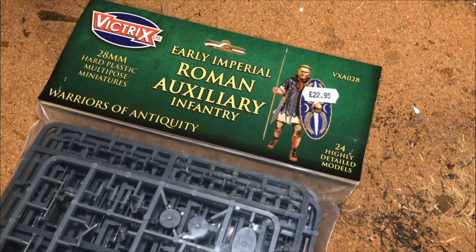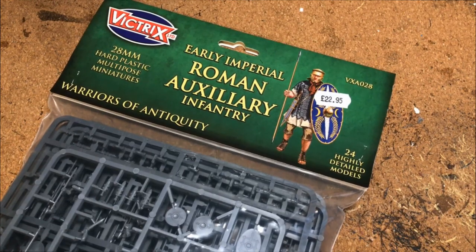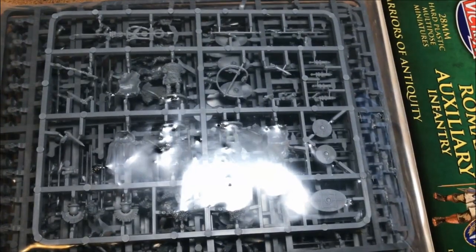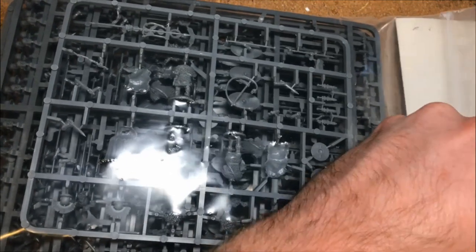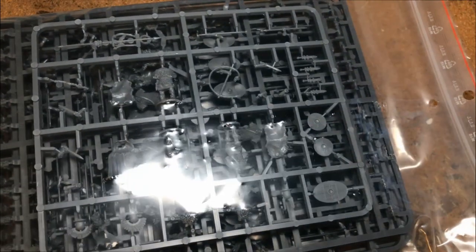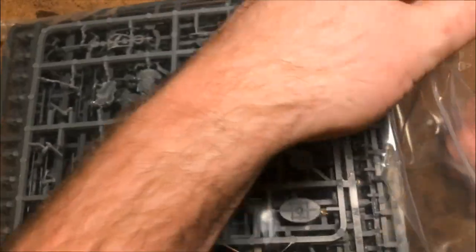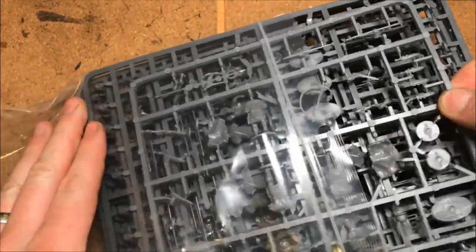Welcome to the video. I'm going to do an unboxing of the Victrix Early Imperial Roman Auxiliary Infantry — it's a bag rather than a box, but let's rip this open. I picked this up for my army aimed at Infamy Infamy, and I'm hoping this video shows off what's in the pack so anyone interested in picking some up will know what they can and cannot do with it.